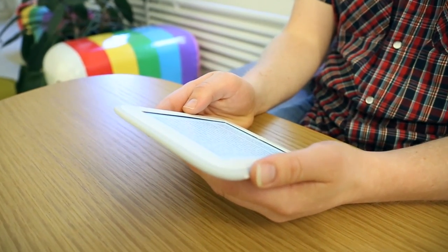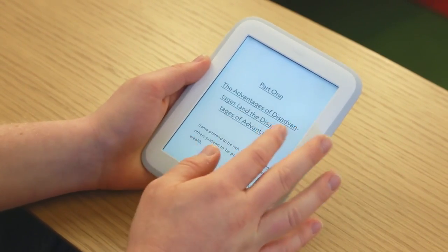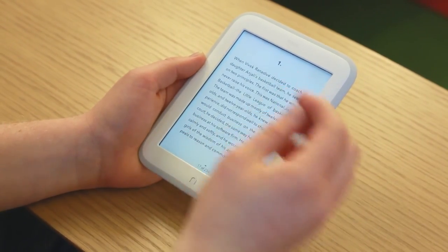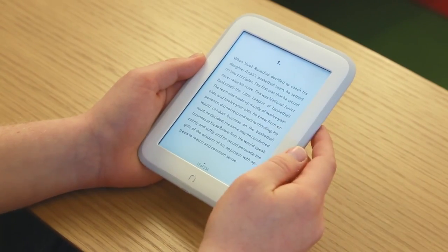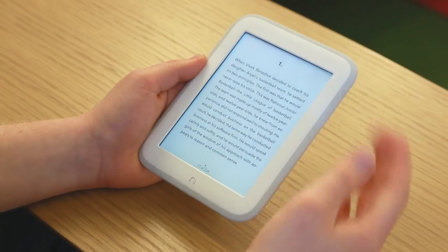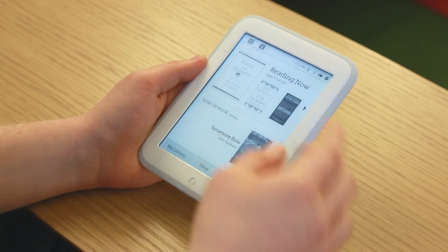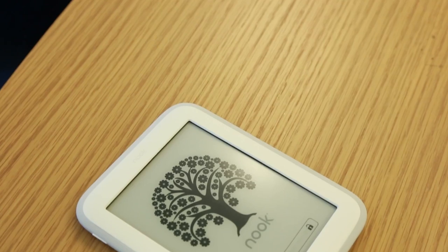One more nice thing worth pointing out in the reading experience: if you're an e-reader enthusiast, you've no doubt noticed there's no full page refresh. Barnes & Noble has worked with e-ink, much like Kobo has, to get rid of that. You don't get a full flash while reading. You will, however, get one every time you make a major change, like moving from the text to the menu.